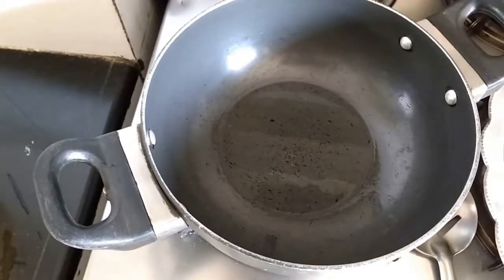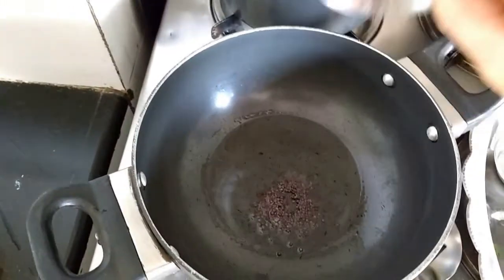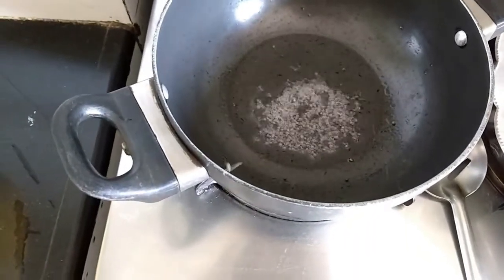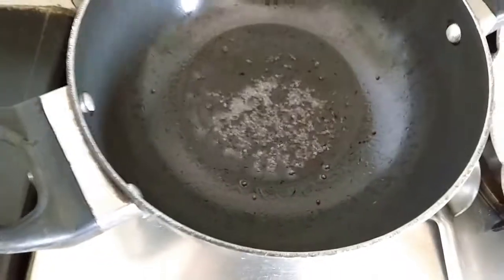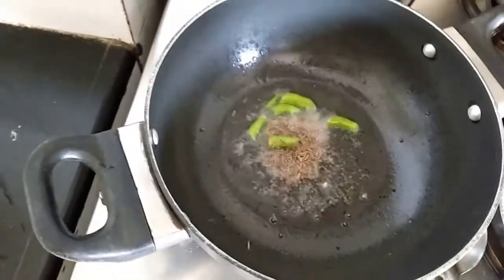Take two tablespoons of oil and let the oil get nice and hot. Add the mustard seeds. The minute the mustard seeds start fluttering like this, reduce the flame and add the green chillies. Then add the cumin seeds.